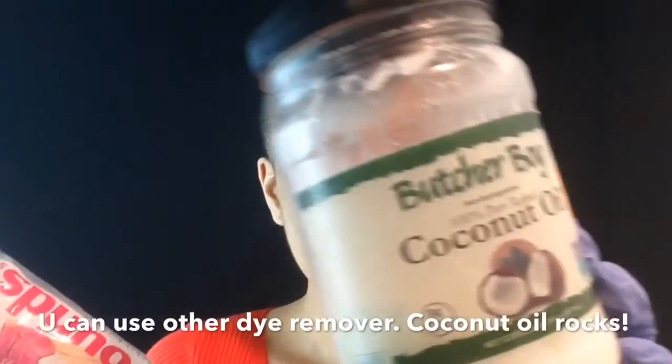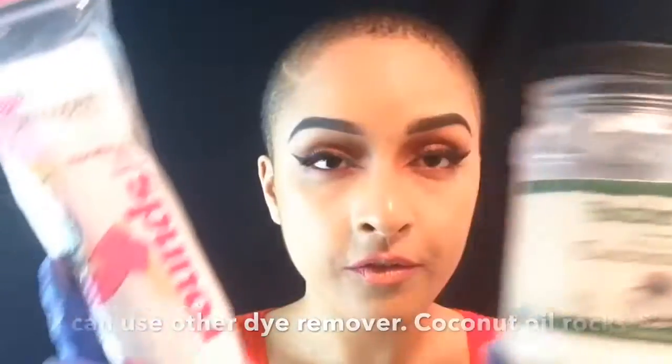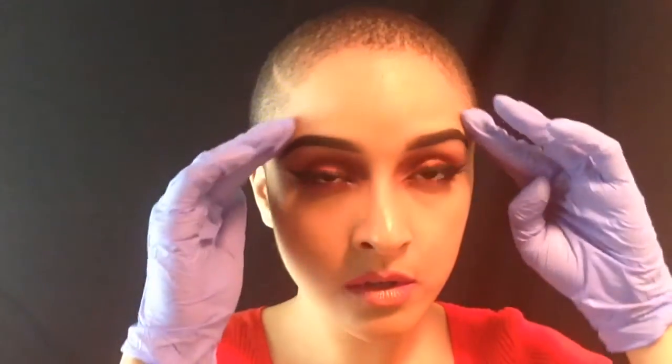I recommend having gloves handy, cotton rounds or cotton balls, and some coconut oil to clean up around your hairline so the hair dye does not stain your skin — or you can apply it prior before you start. My hair is this short so I don't have hair to hide my ears or neck; if it's there it's showing, so I have to be extra cautious.